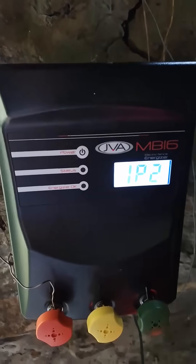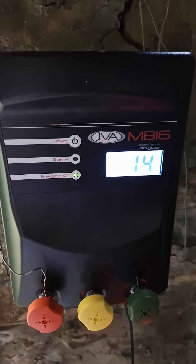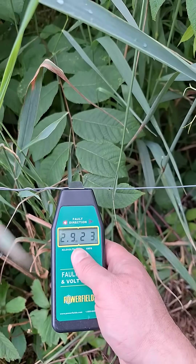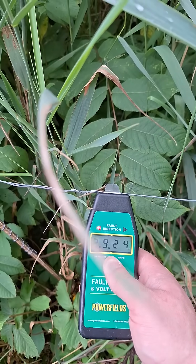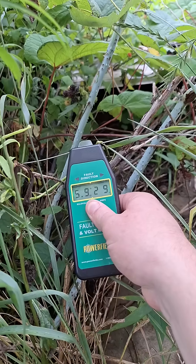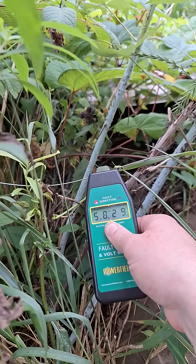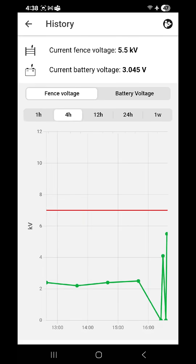Ground rod is in, so back on. Before we had 5 joules over here — oh nice, down to 2.9. So that really helped, adding in a ground rod. Still probably need another one. Big difference here up on the fence itself — up to 5.8. Looking at the fence monitor, you can see when I turned it off, the previous line of where the old fencer was, where the new fencer is, and then when I added the ground rod.